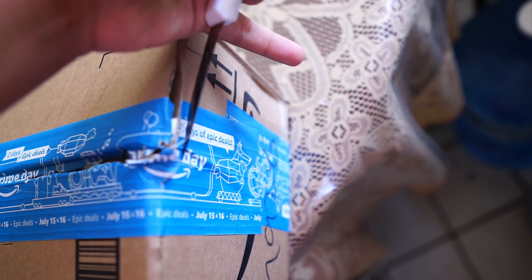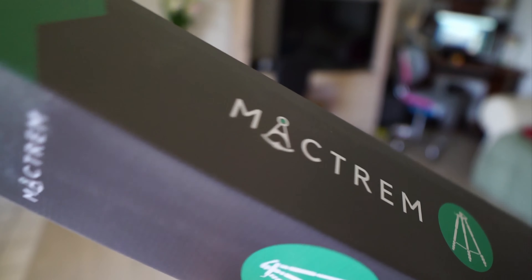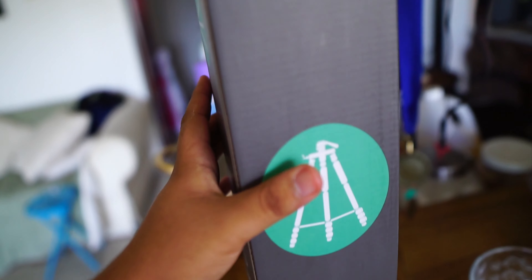Don't open your packages like this, people. We can fix that later. Here is the thing — you guys can probably tell from the logo, but this is a tripod that I got because I don't own a tripod.